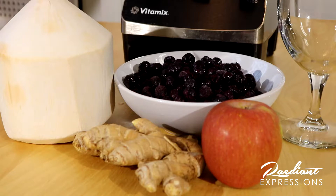First, let's start with all the ingredients: frozen blueberries, one small apple, ginger root, and coconut water from a fresh coconut. Now I'm going to be honest with you — working with a fresh coconut can be a bit messy, so you may want to opt for coconut water that's already been bottled. And of course we'll need a blender and a glass to drink it out of.